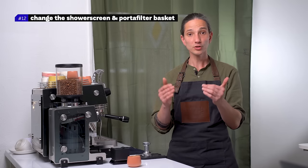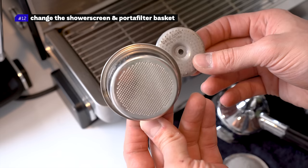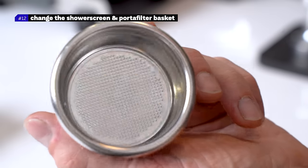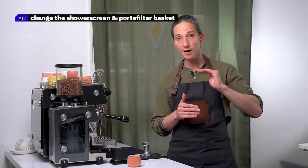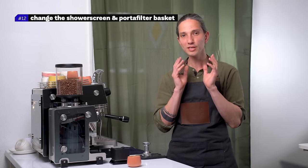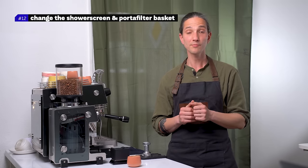Number twelve: change the shower screen and portafilter baskets every four to six months. The pressure deforms the holes and the material, and the espresso quality and extraction slightly decreases after four to five months. How do you know it's time to change them? TDS tends to drop down a little bit, but more importantly the mouthfeel and finish of the espresso gets a little bit dirtier despite your equipment being perfectly clean.